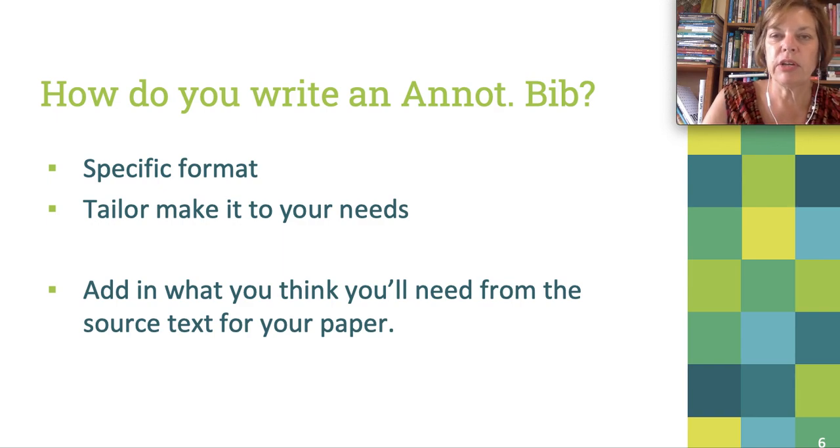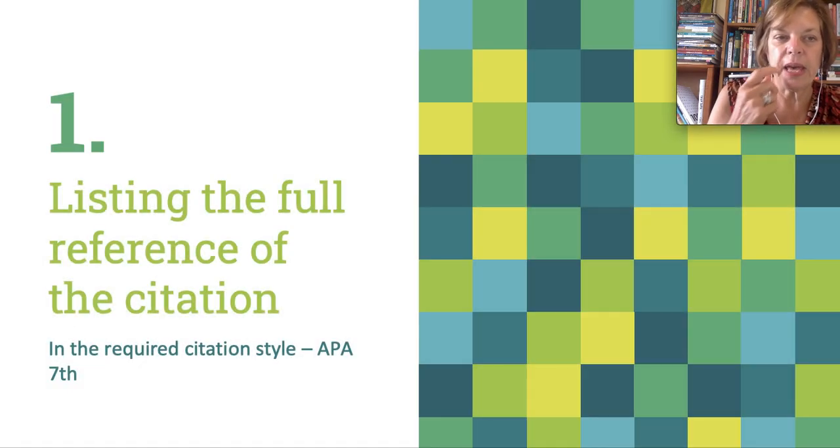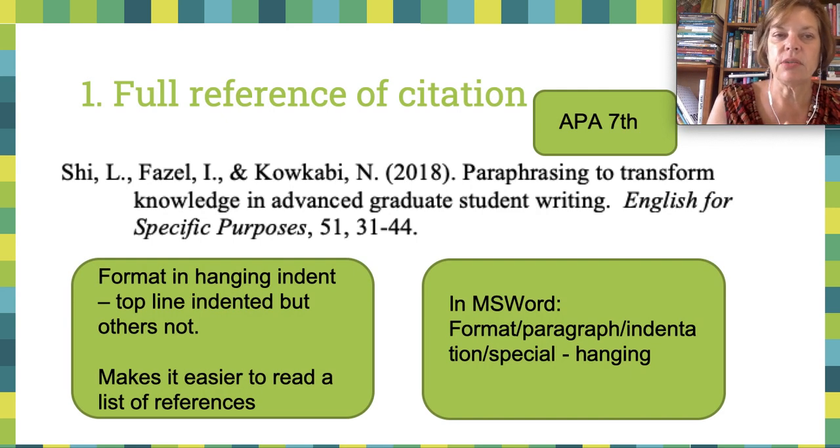So how do you write an annotated bibliography? It has a quite specific format, and the format has been developed because it makes it easier to work with. It's easy to see entries and easier to scroll through, but you can of course tailor-make it to your needs. The first component is listing the full reference of the citation in the required citation style. In education, we use APA, and the most current is APA 7th. The reference would be in hanging indent, so the top line is indented but the ones below are not.